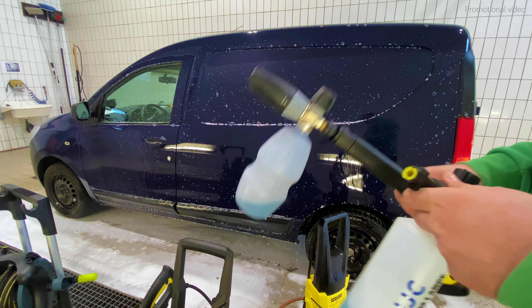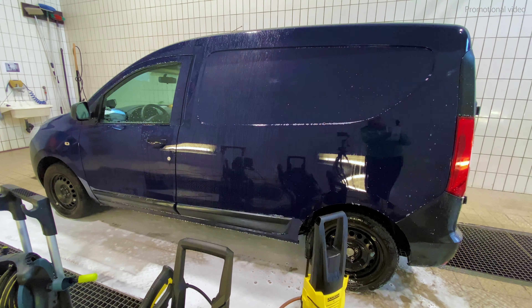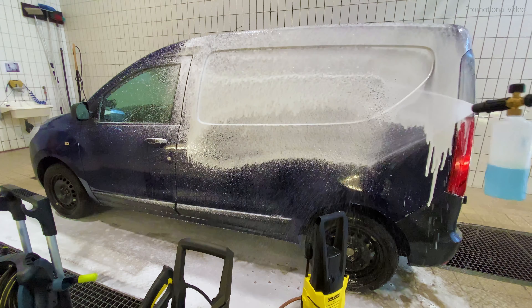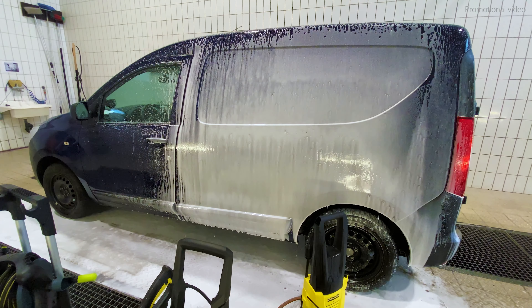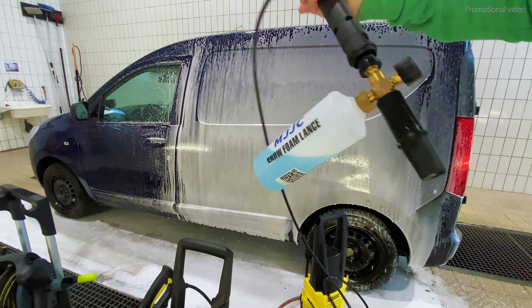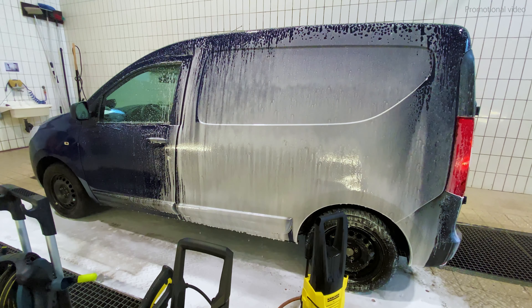Which is why we will now also test how a box-standard MJJC snow foam lance, which you can buy on Amazon, works with the K2. As you can see, with the right snow foam lance — and this is a box-standard MJJC you can buy cheap on Amazon — the K2 is able to create a nice snow foam. So you see, it is not underpowered to do so.